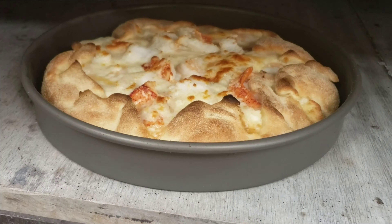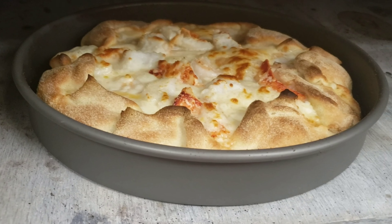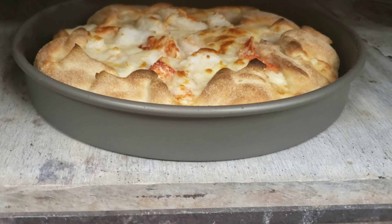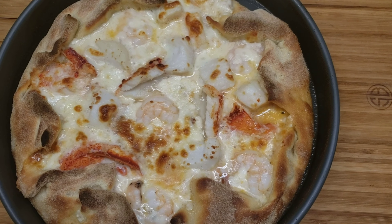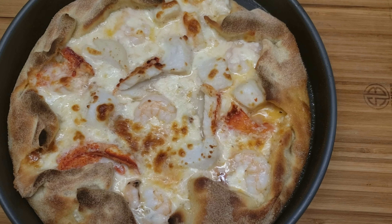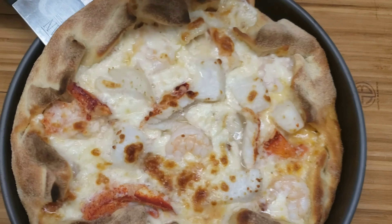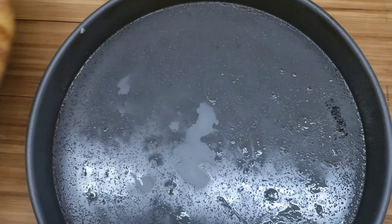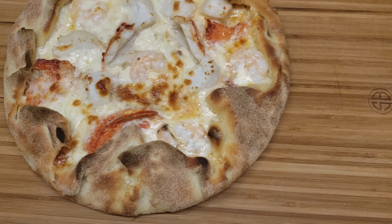Now while my pizza is cooking — I'm cooking it at 375 — I'll just chop up some fresh basil, as fresh basil goes well with seafood. So I'm going to chop up my basil, and then we'll go check on the pizza.